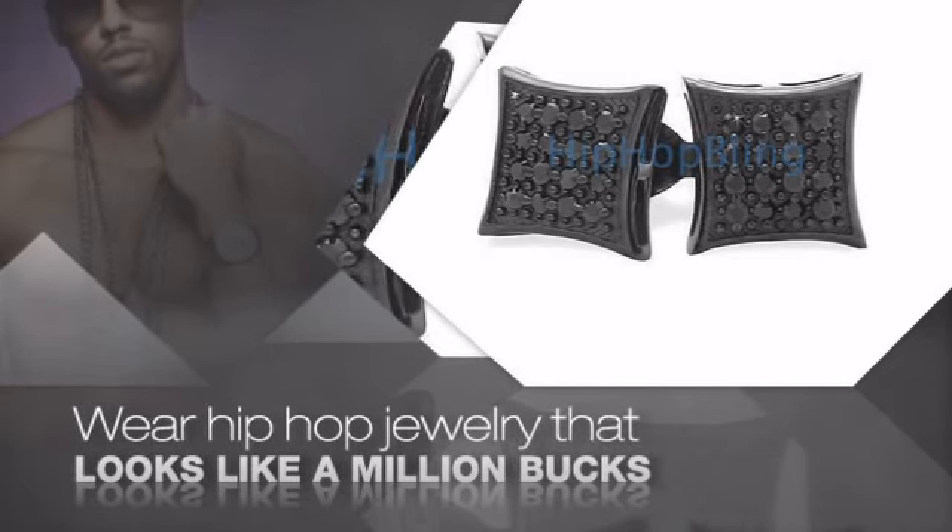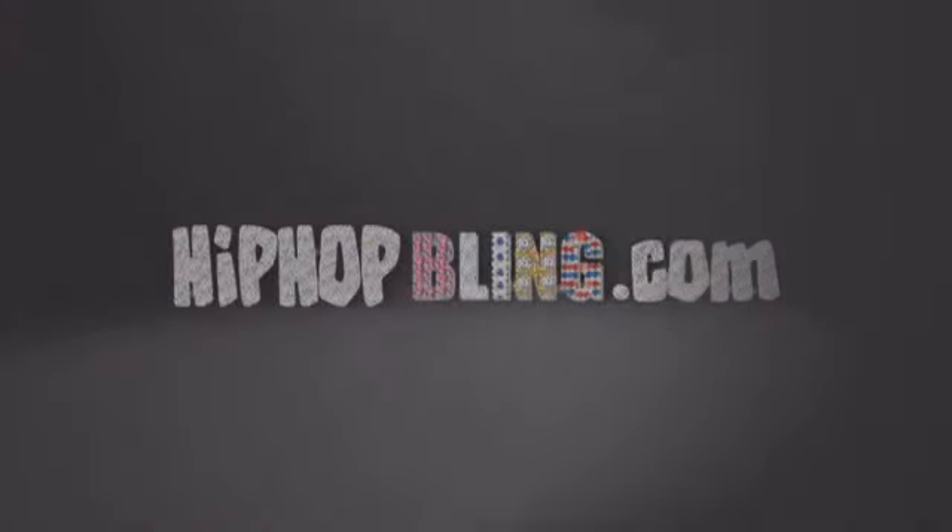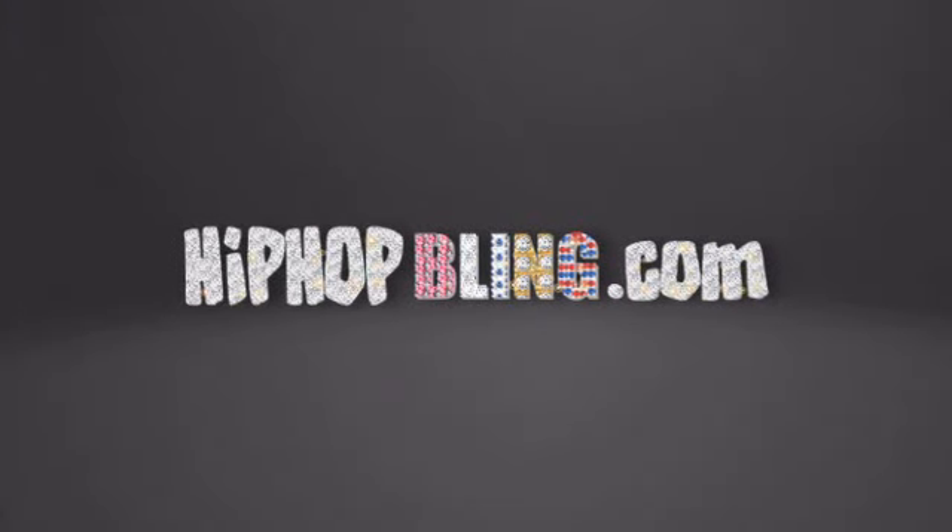Buy quality hip hop jewelry at prices that'll surprise you. Items starting at under $20. Get iced out today at HipHopBling.com.